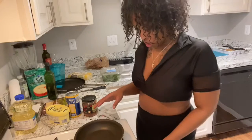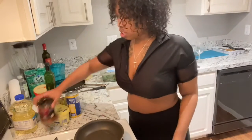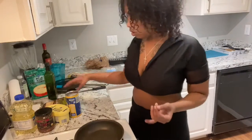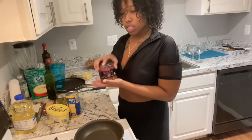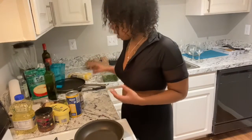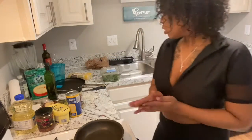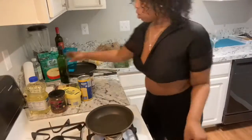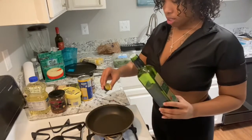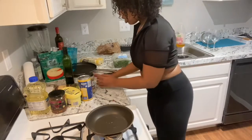I preheated the oven, so now I'm going to heat up my pan because I'm about to create my filling for the empanada. I'm going to use the corn salsa, a little garlic, some onions, some spinach, and cheese — sounds good. So I'm going to add a little olive oil to this, just a little bit, then you're going to add your onions.